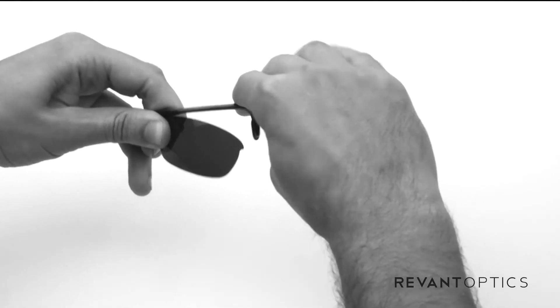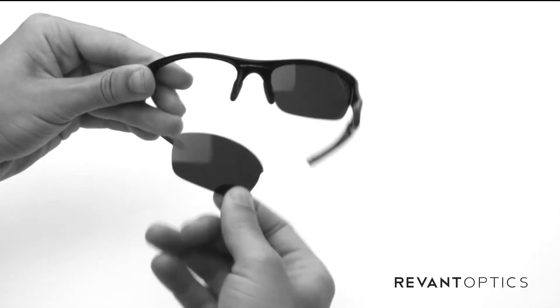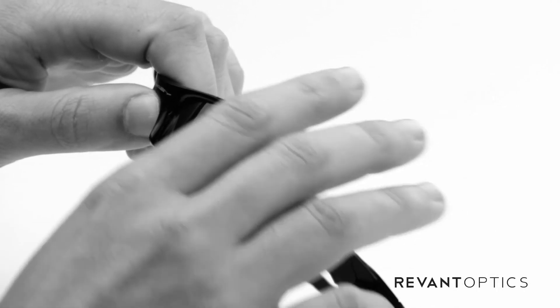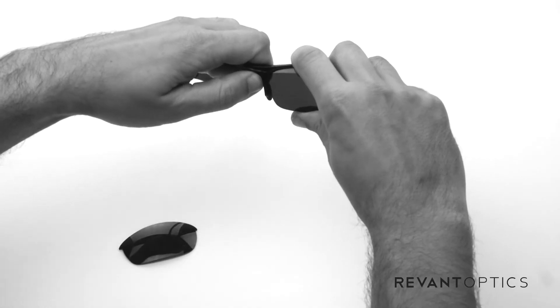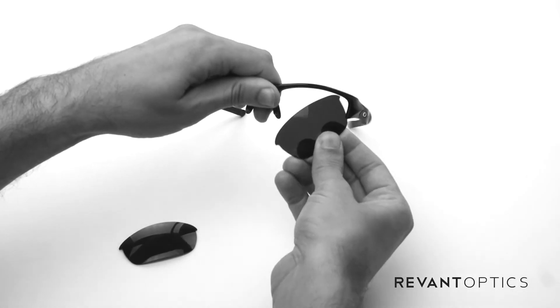These frames are really flexible and durable, so don't be afraid to push up on them. Then the outside edge will pull right out, and you'll see the groove there. With the other side, you're going to do the same — push up here and leverage that to pop out the inside edge and pull out there.